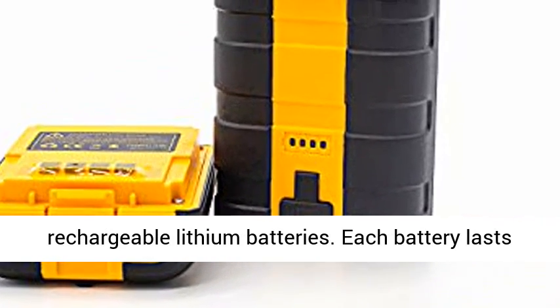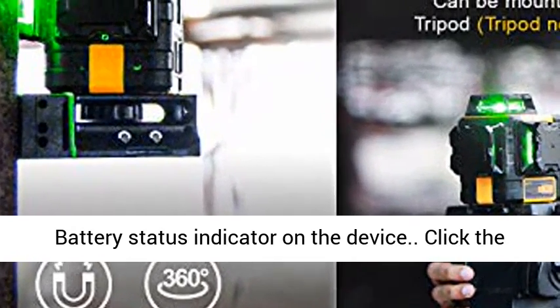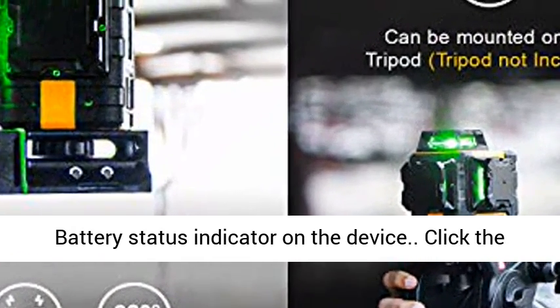With two rechargeable lithium batteries. Each battery lasts 20 hours with 12 laser lines in one charge. Battery status indicator on the device.